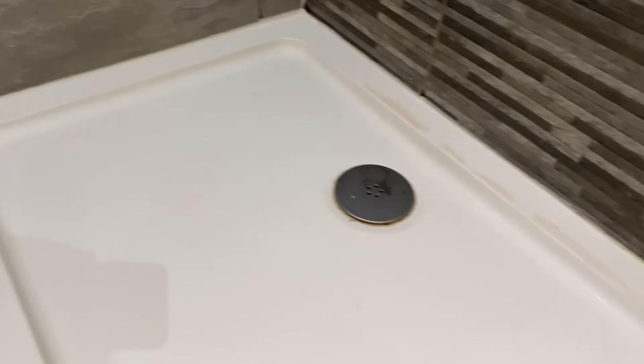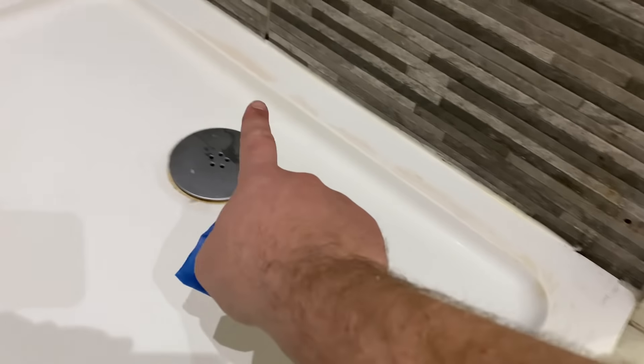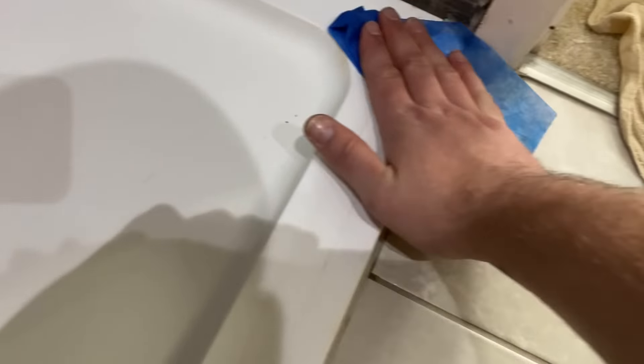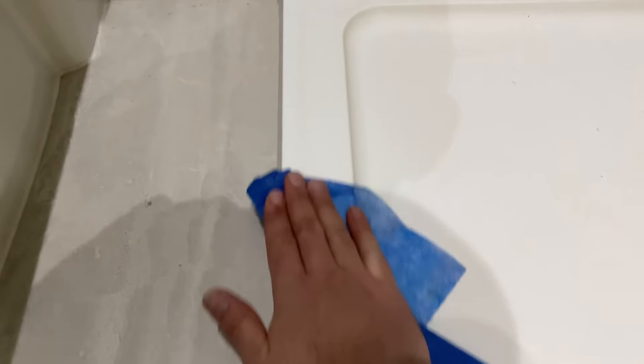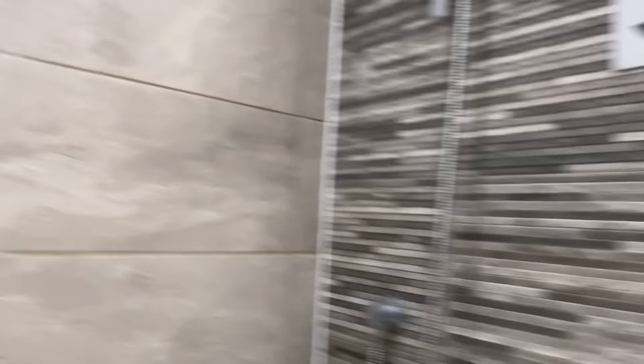We'll clean it down - I've got some big wipes here. There's ground-in dirt on the shower tray; it just goes to show how good those big wipes are. So we'll clean that there, clean all this off, clean the walls up, and we can start refitting the new screen.